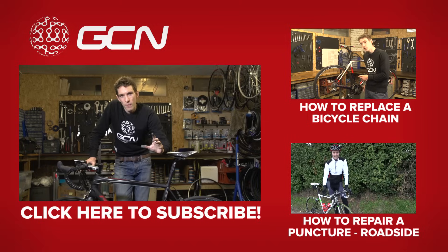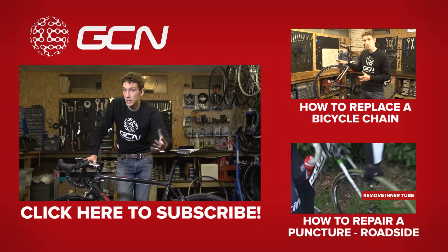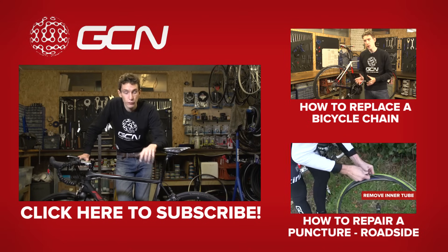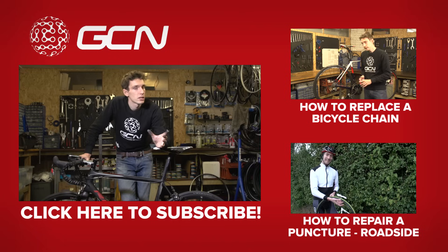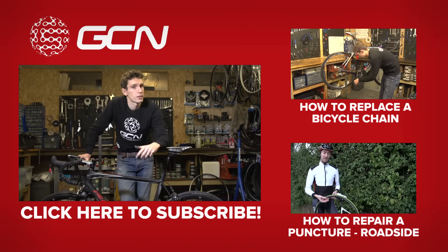Or to see a video about how to fix another slightly annoying but very common procedure — fixing a puncture — we have a video just down there. Before leaving, do make sure you subscribe to GCN. We have a maintenance video every Monday, so if you keep watching them all, the chances are your bike will be completely perfect and something like that will never happen to you. Possibly.